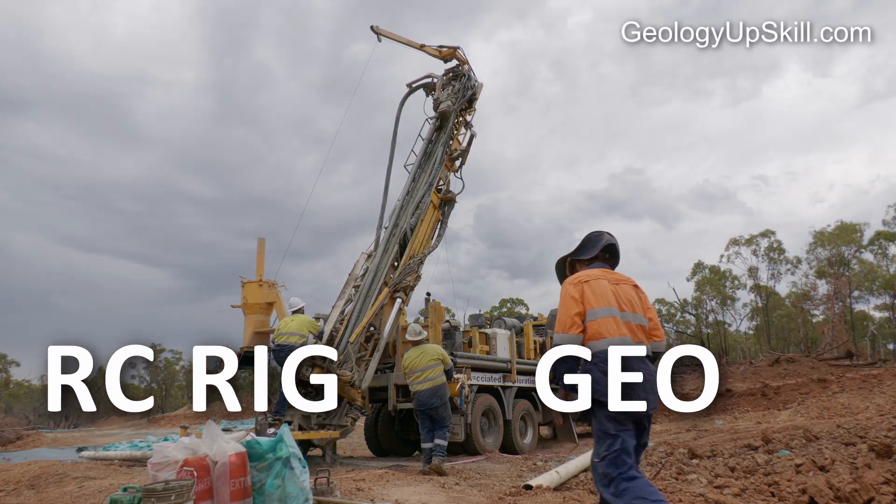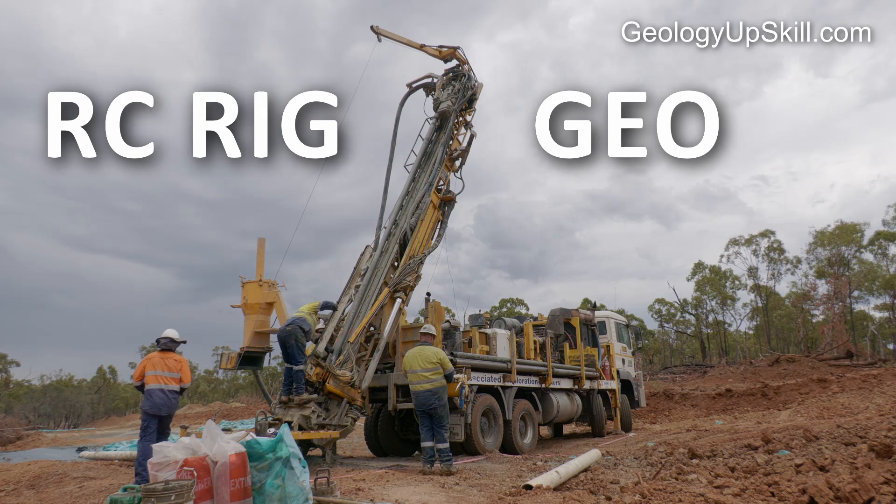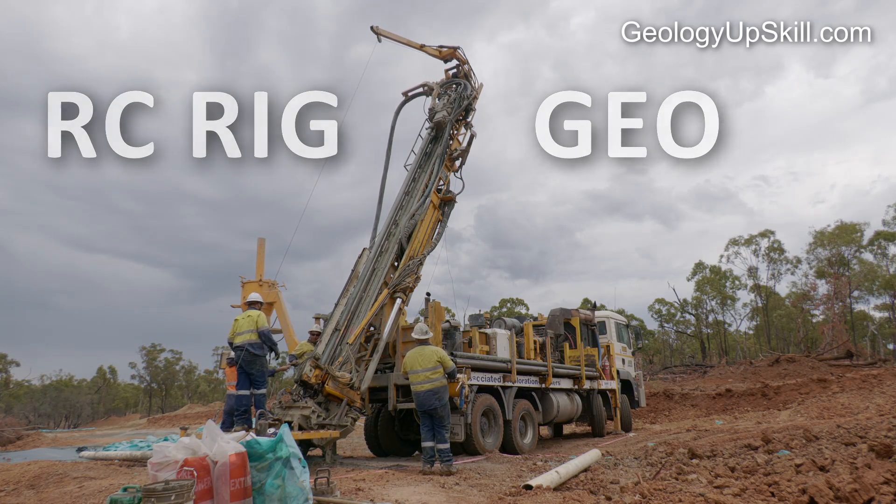Working on an RC drill rig is often seen as a rite of passage for graduate geologists, so it helps to understand a little of what's going on when you turn up for your first day on the job. I'm Nick Tate and this is another video in the series of Fieldcraft for Geologists.